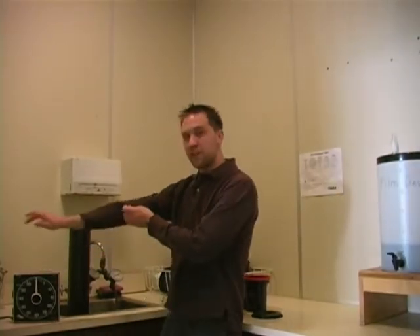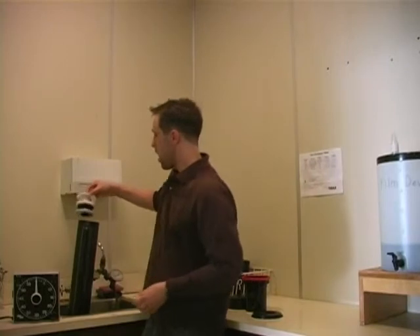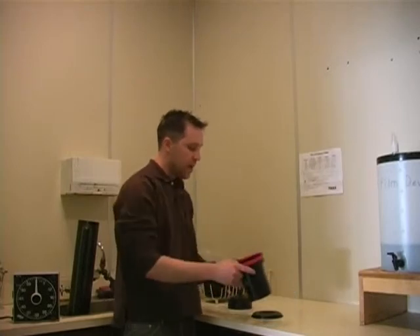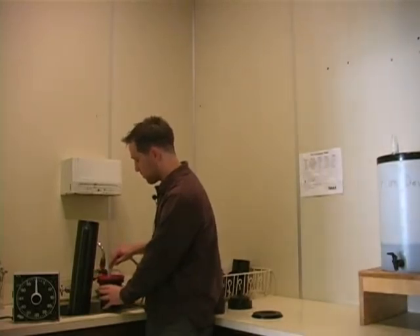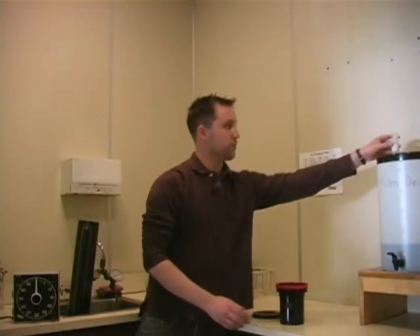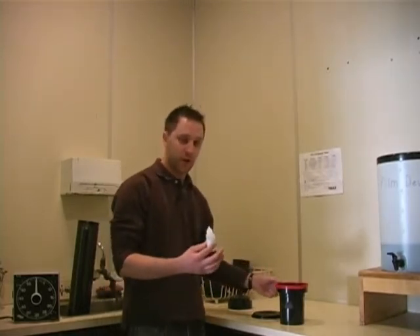Now that my film has been washed for ten minutes I'm going to take it out of this tank. I'm going to return my film to my developing tank one last time. I'm going to fill my developing tank with water — just enough to cover the reels. The last step is to use photo flow on our film. What photo flow does is it prevents water spots on our film, which are a total nightmare in the dark room.